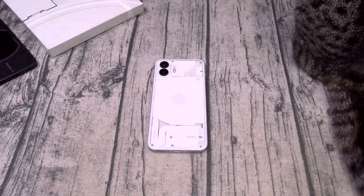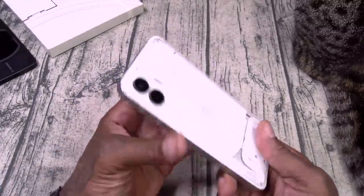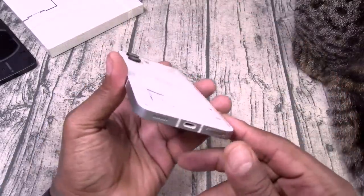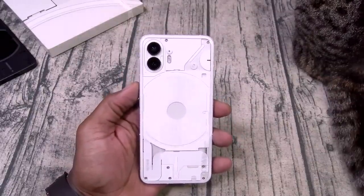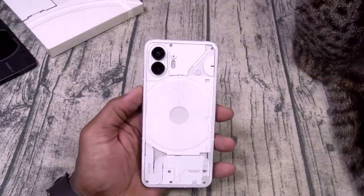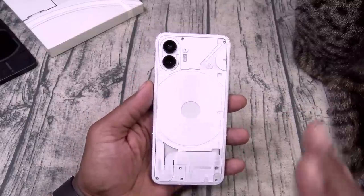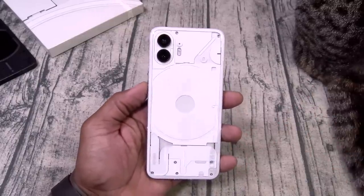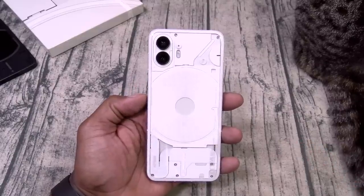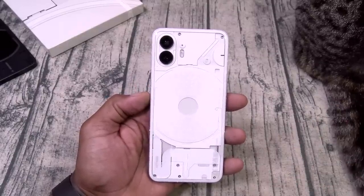Now let's talk about the build quality. Gorilla Glass for protection, you got a recycled aluminum frame, and it's IP54 splash resistant. So if you plan on going deep sea diving, this ain't the phone for you. IP54 is good enough, but IP68 should be the standard on any phone that's over 500 bucks. But at 600 bucks we're not going to complain too much.